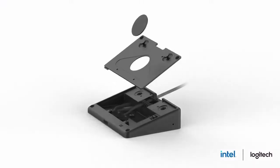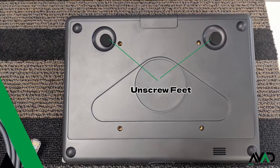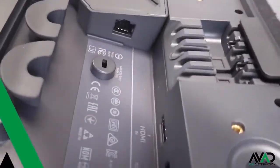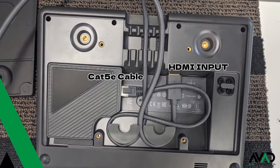The bundle centers around the 10.1 tap screen, which is essentially a PoE powered monitor. To get the cables into the tap, unscrew the feet. You'll find the ethernet Cat5e connection and the HDMI input. The HDMI input allows you to plug in another source, like a laptop, to bring its content and share within your conference.